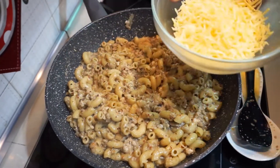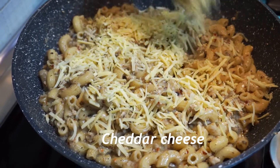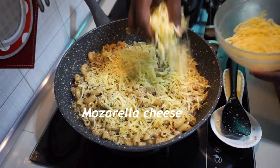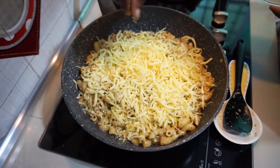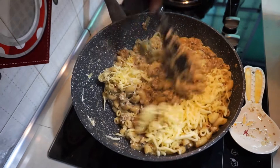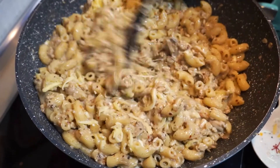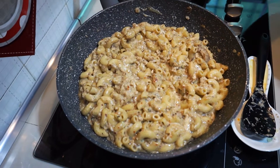Now we can add chili flakes as needed. Last but not least, I'm going to add the cheese — cheddar cheese, followed by mozzarella cheese. Put the lid on and let it melt. Cheesy macaroni is ready. Now we are going to turn off the flame.